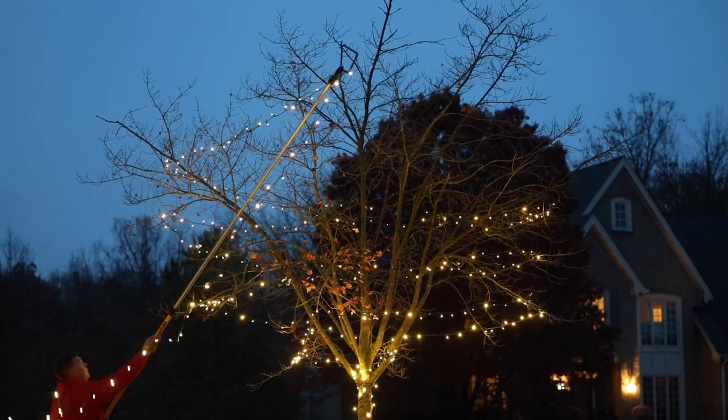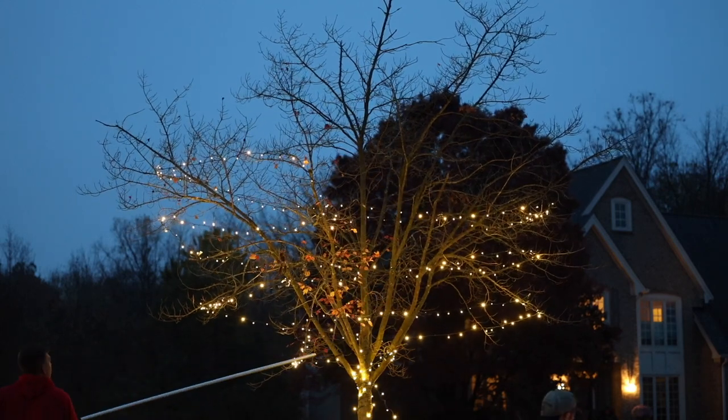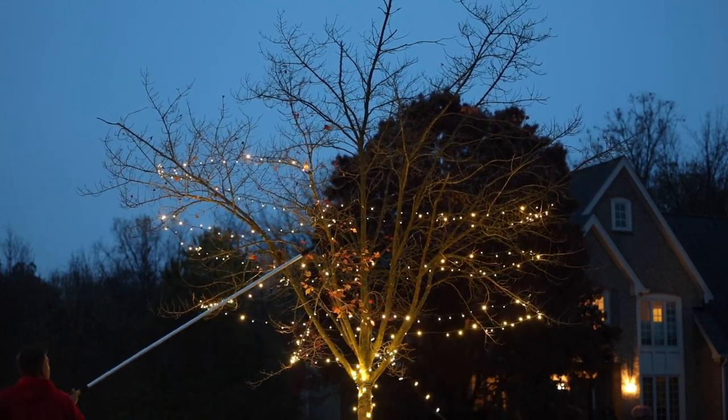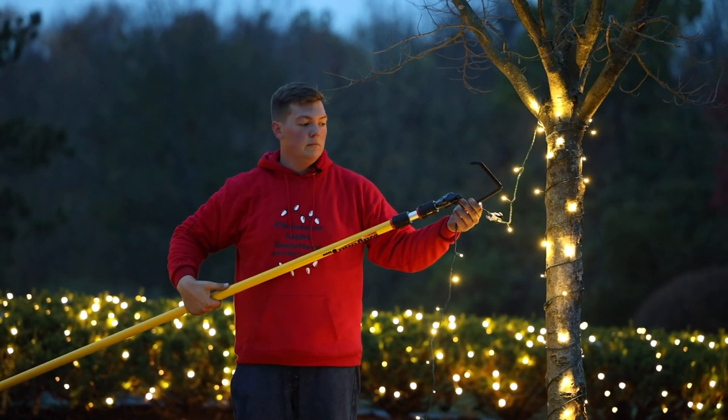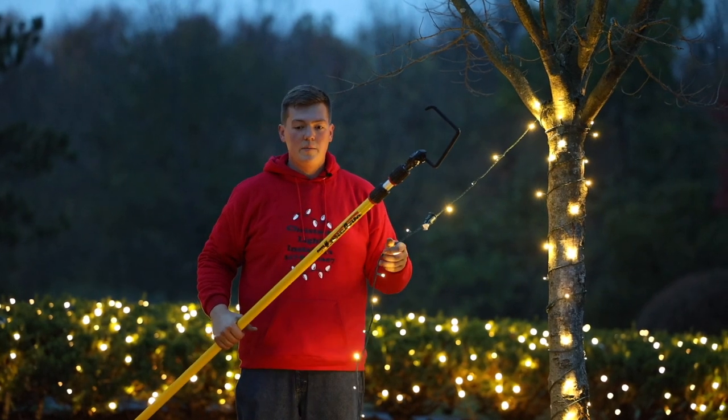It helps to do as much as you can with your hands. And when you can't go any higher, we have this nifty little pull — this is just a little Mr. Longarm. It's just got a hook attached on the end. It really makes it super easy to get to any part of the tree.